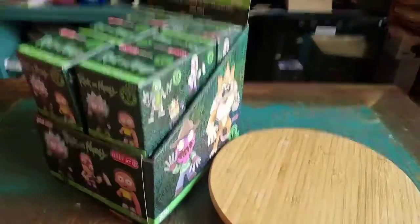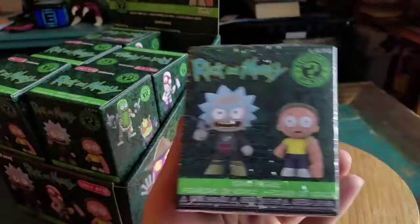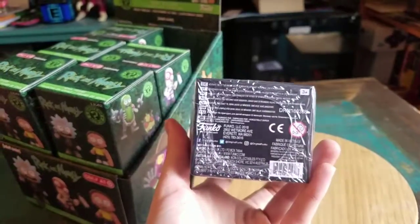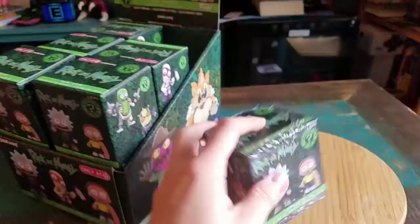Hey guys, CheesyPooF here and we're here for the next edition of Rick and Morty. We got series 2 of the Mystery Minis — little Funko vinyl figures. Target exclusive boxes there.